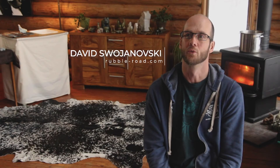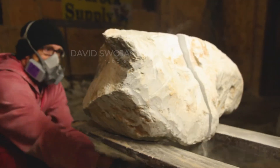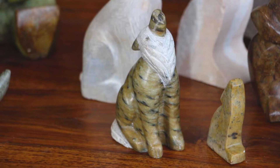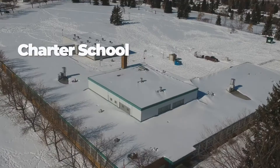My name is David Swinowski from Rubble Road Soapstone and I carve soapstone, provide kits for those who wish to carve it themselves, and teach in the classroom for those wanting to learn more about stone and how to carve it.